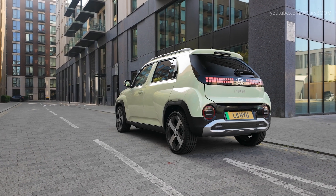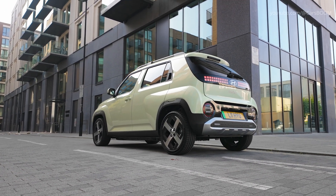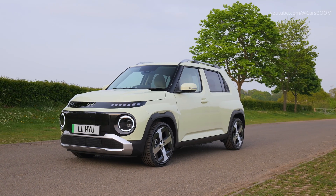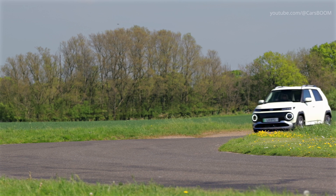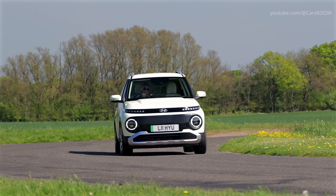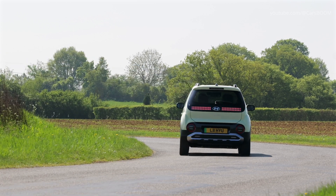Despite its compact dimensions — measuring 3,825 millimeters in length, 1,610 millimeters in width, and 1,575 millimeters in height — the Inster Cross exudes a strong and capable stance, making it well-suited for both narrow city streets and weekend adventures.